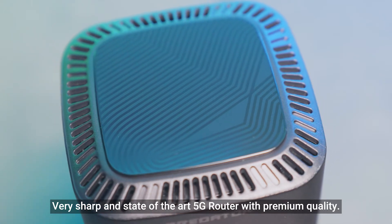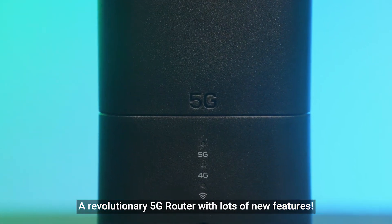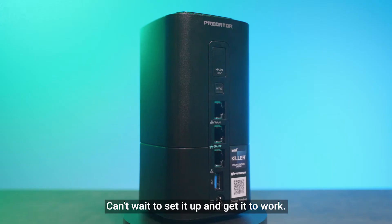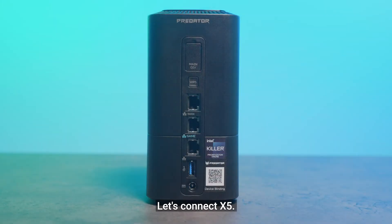Very sharp and state-of-the-art 5G router with premium quality. A revolutionary 5G router with lots of new features. Can't wait to set it up and get it to work. Let's connect X5.